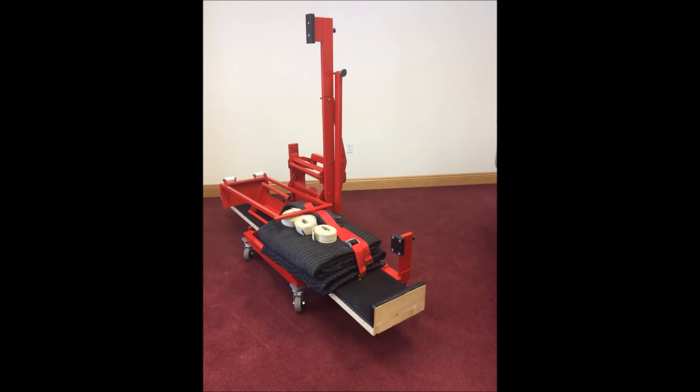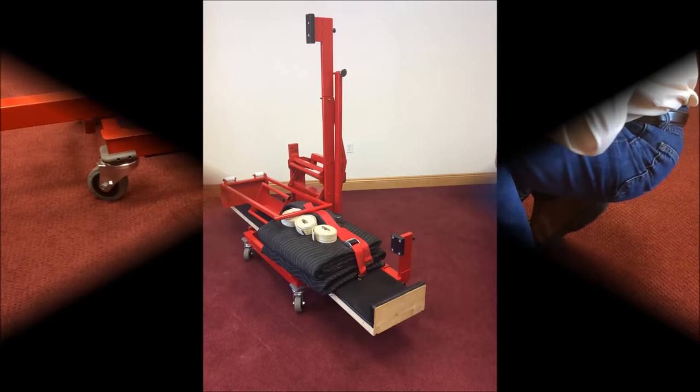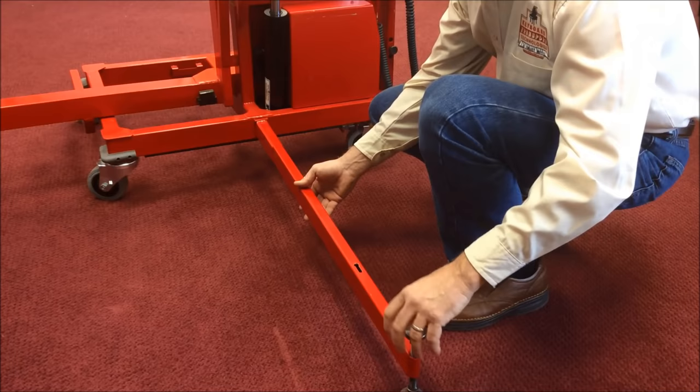The GrandMover is a convenient place to store or transport all of your moving equipment from place to place. To operate the GrandMover, first place the balancer leg into the base.